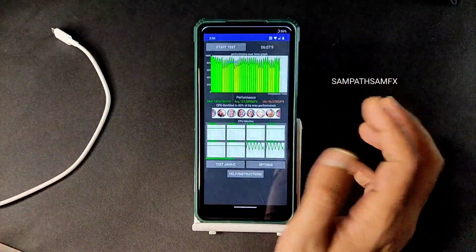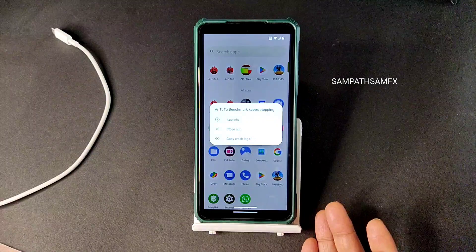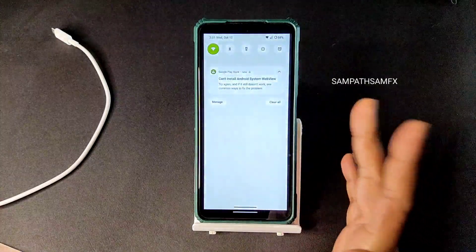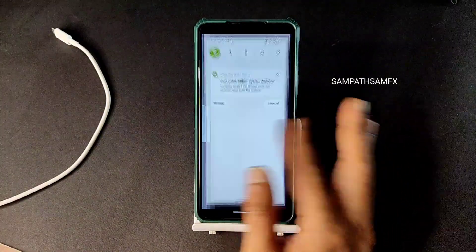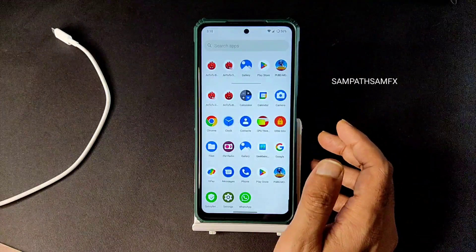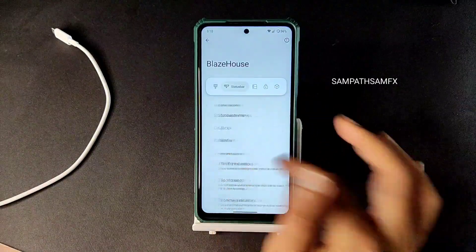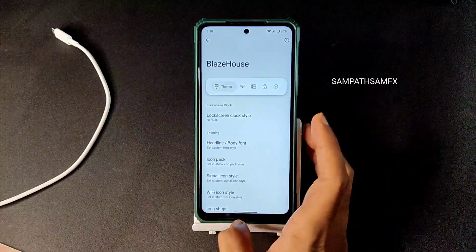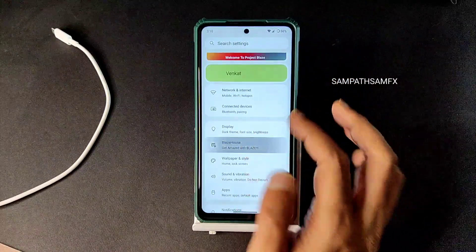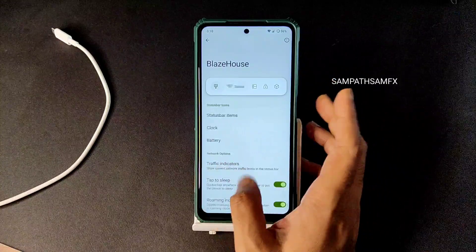Before the benchmark results, let me show you some bugs I noticed. The Android benchmark keeps stopping — I don't know why — it's the latest version but I'm getting this error. The Android system WebView is also unable to install, as you can see in the screenshots. There is one more bug: when I go to Blaze House and swipe, it takes a noticeable delay. I can clearly notice lag in the UI.